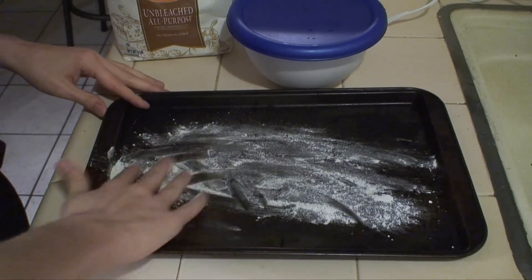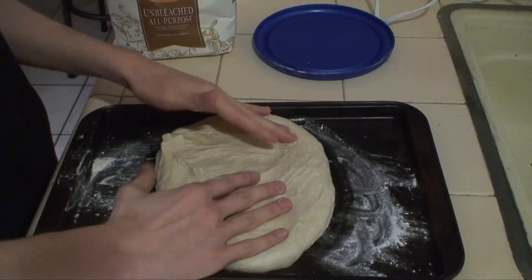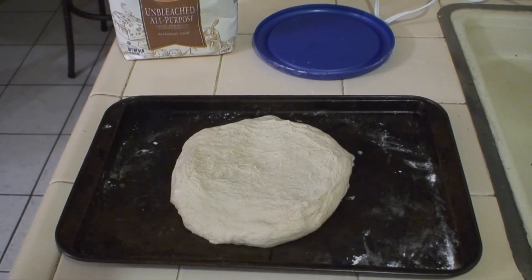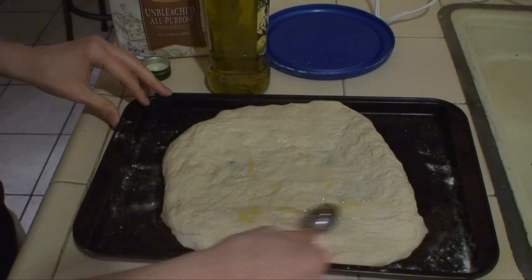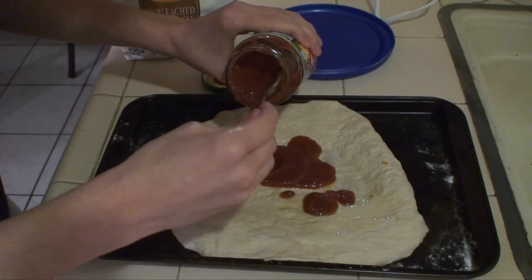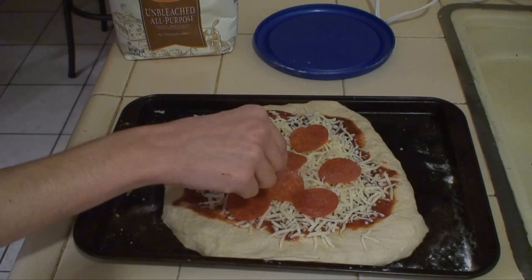Sprinkle some flour onto your surface and then plop the dough on top of it. This is where you get to push it out into a big circle — or in my case, like a circular table with the ends cut off. Add flour as needed. You can let the dough relax and then come back to it five minutes later. Once your pizza has taken shape, get out your olive oil for about the bazillionth time and spread some on top of it. This will separate your toppings from your dough. Next, you can spoon on your tomato sauce. Be sure to add lots of cheese to support Oregon's economy, and then add on your pepperonis — one too many, better eat that one.